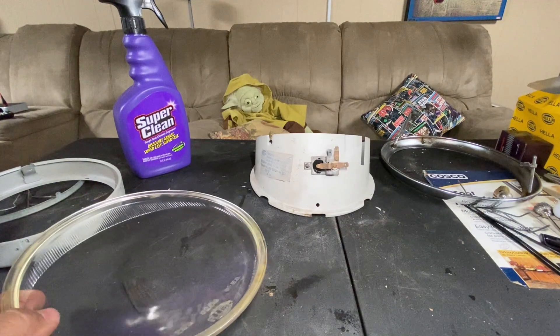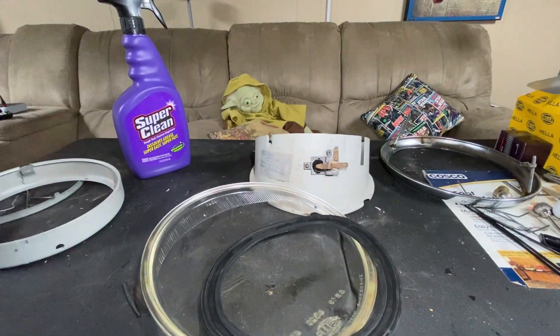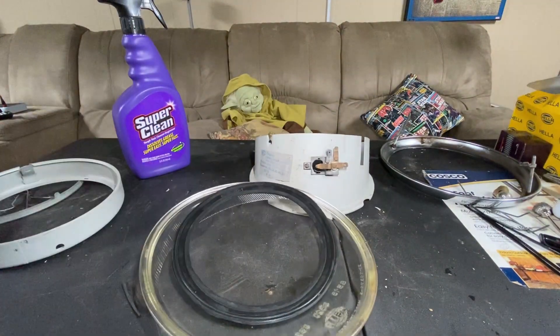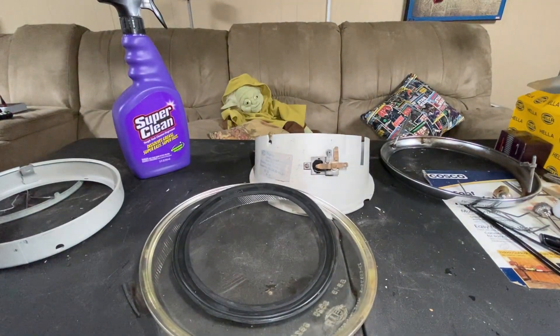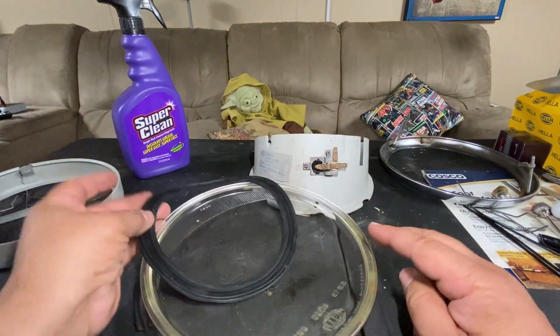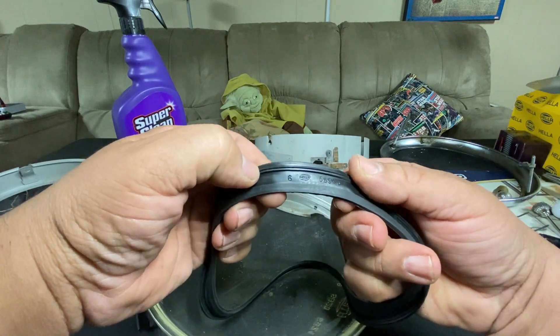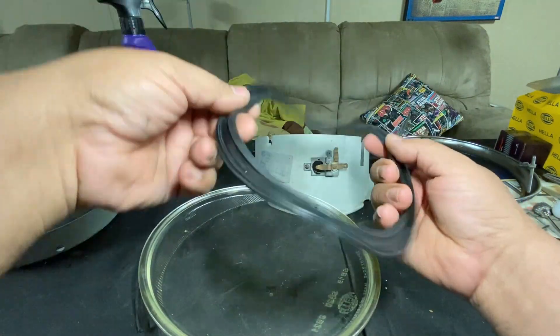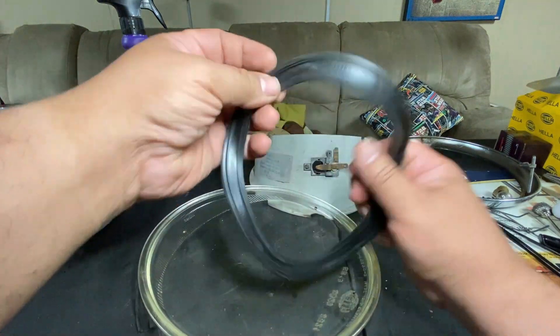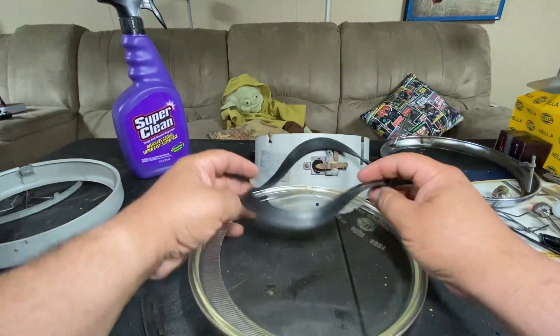First things first, we're going to add the gasket to the light. The gasket that comes with it, as you can see, doesn't really fit — it looks kind of small. This is the correct gasket for this, and it's high quality — this is Hella. Make sure you get the good stuff. I think I got this from Bullsburg West. You need to stretch this on here.